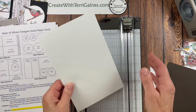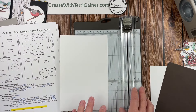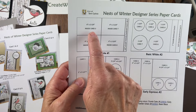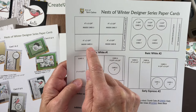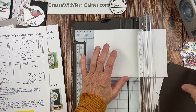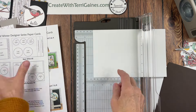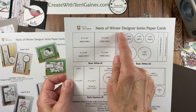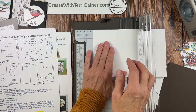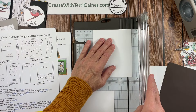Let's take one of our basic whites. It's already cut at five and a half by eight and a half, which is half of the packet size. I'm going to use my paper trimmer and cut four of the inside card bases. On the graphics, I show the inside for card three and four, and inside for cards seven and eight — four of them total. I'm only putting inserts in for the darkest card stock. Otherwise you can write on the lighter color card bases.